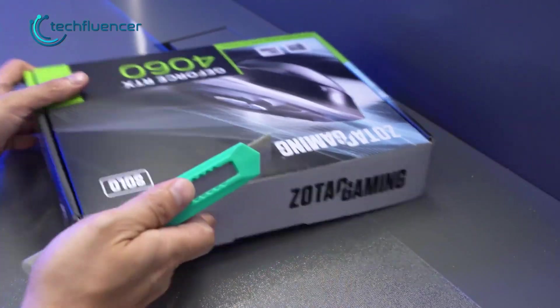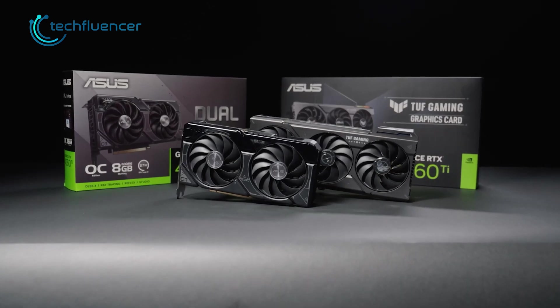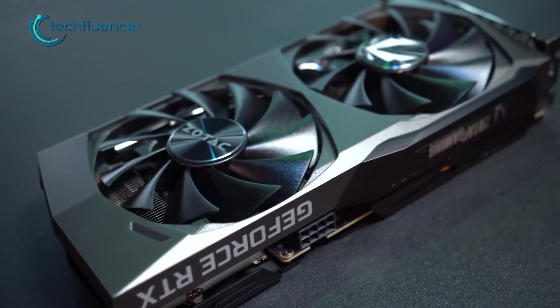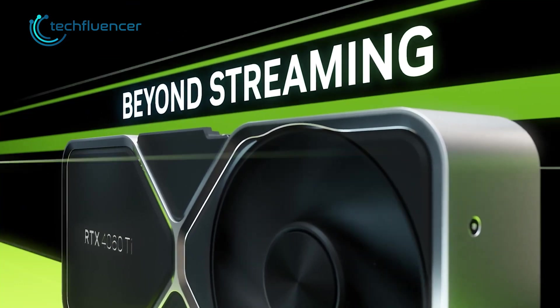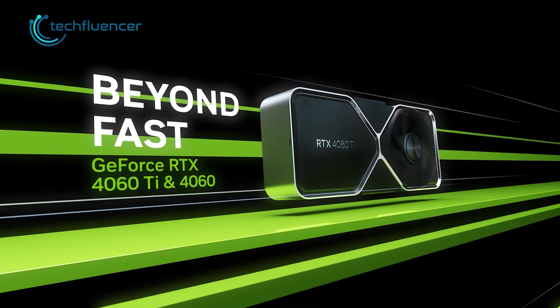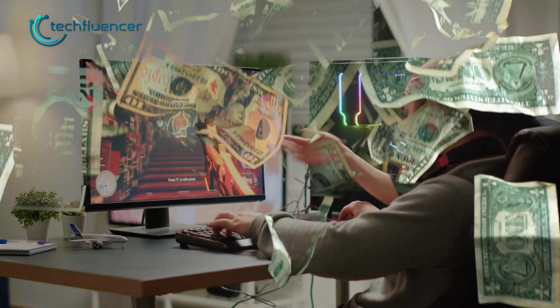The recently launched RTX 4060 is an underwhelming card, just like its bigger brother the 4060 Ti. It sits somewhere between the RTX 3060 and 3060 Ti, and Nvidia is marketing it as one of their most efficient cards with lots of AI sugar coating on top. But let's be honest — most gamers don't consider the electricity bill as a deciding factor while purchasing a GPU, now do they?